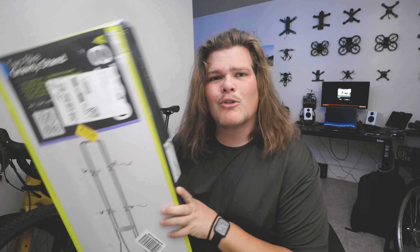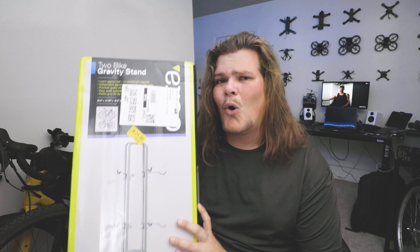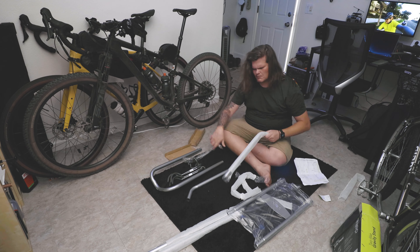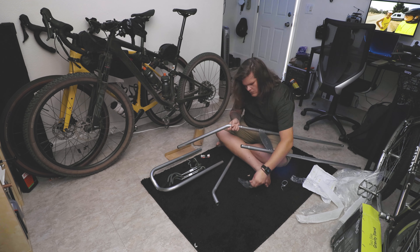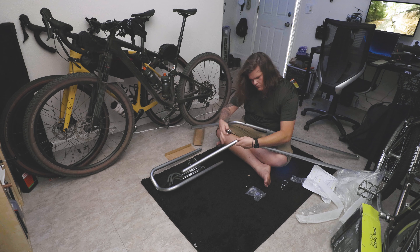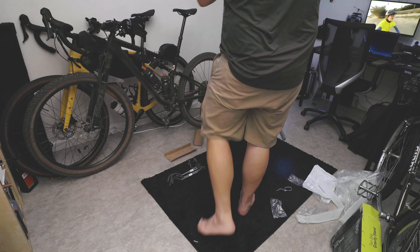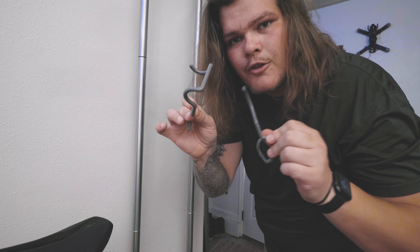Let's put it on the wall and, most importantly, let's find out if I trust this thing to hold my very expensive bikes. Let's build it. It comes with these little accessory hooks too, which is pretty cool. Time to move some bikes and figure out which bike goes on top and bottom.